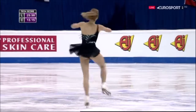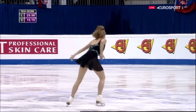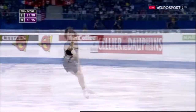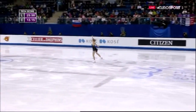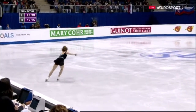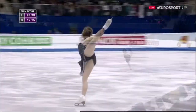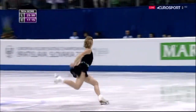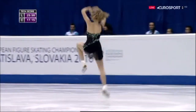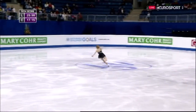Not the strongest, but super speed and positions within the spins. And she'll push it back off that beautiful double axel.